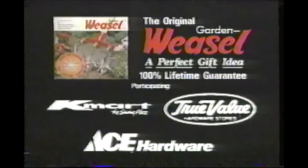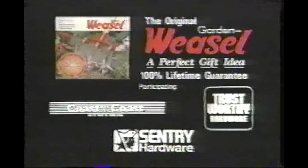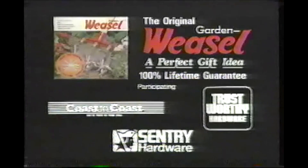The Garden Weasel is available at participating Kmart, True Value, Ace, Coast-to-Coast, Trustworthy, and Century Hardware stores. Makes a great gift for friends who garden.